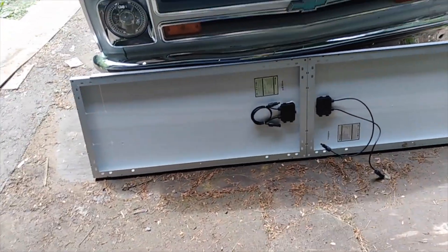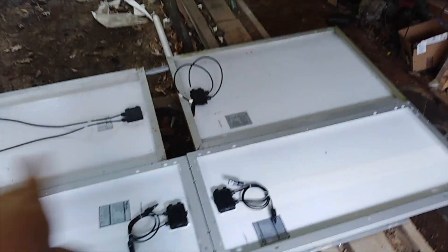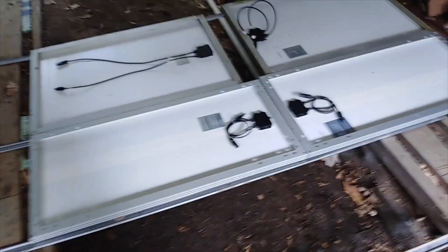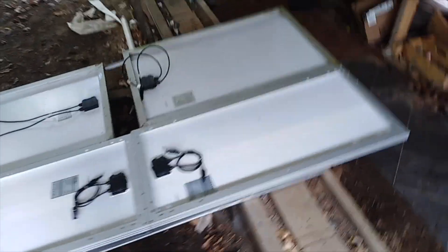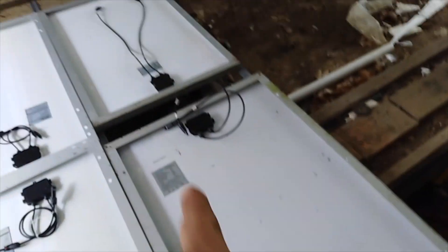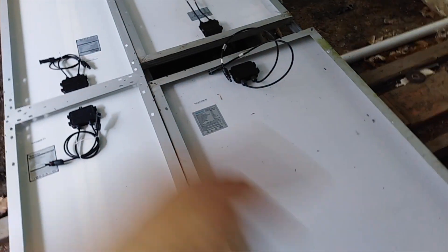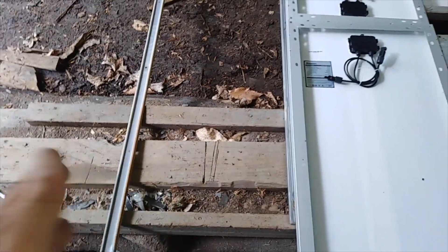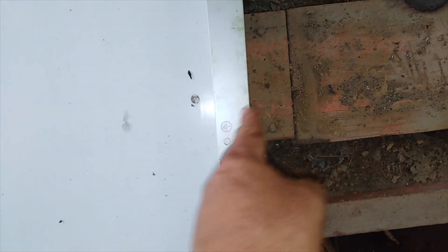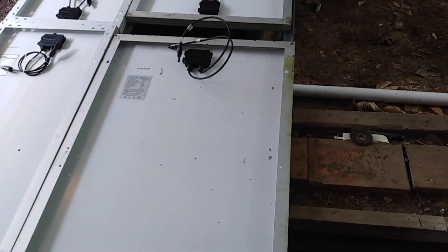Okay, so what have we got here? We've got solar panels — you can see over here, this is part of my solar array that's going to go on the bus. These are all individual 100-watt panels. The ones up here are a little different because I had these already. Between the end of the deck and the front of the bus, these are going to be sticking out over the front just a little bit, and I'm hoping the wind doesn't put too much pressure on them.